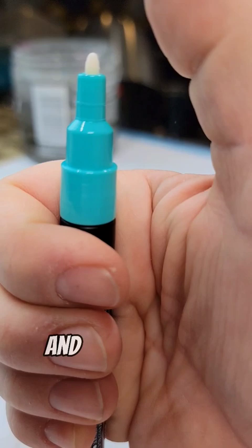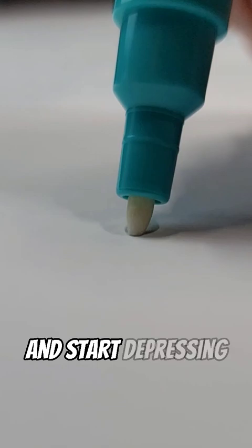Step three: flip the pen over and start depressing the tip of the pen until you start to see color coming down the nib of the pen. Keep depressing the pen tip a few more times and you're ready to go. Happy painting!